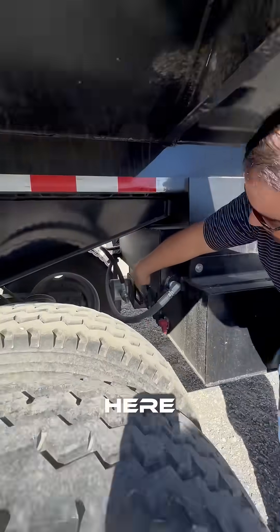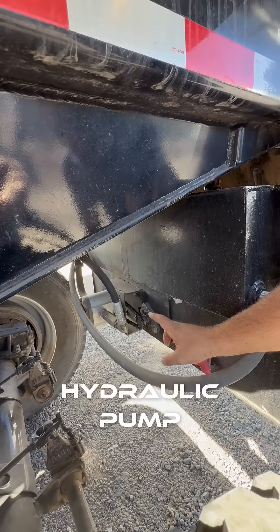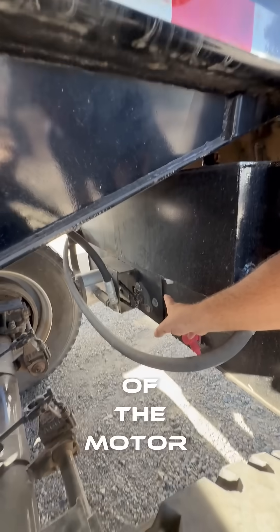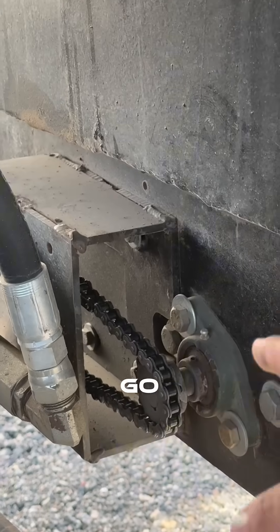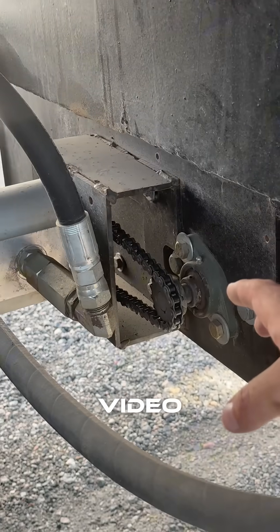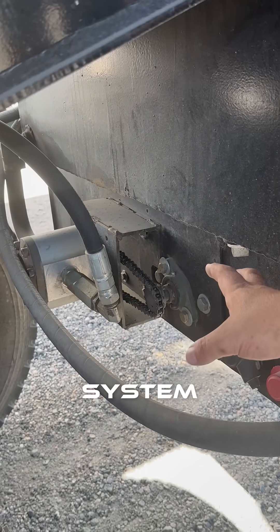Come back here and look in here. We have a geared hydraulic pump — a standard geared hydraulic pump — connected to a chain drive off of the motor. We can change these gear ratios to make it go slower or faster, whatever we want to do. We do have a cover plate for this; we've taken it off for the video just to show you how the system operates.